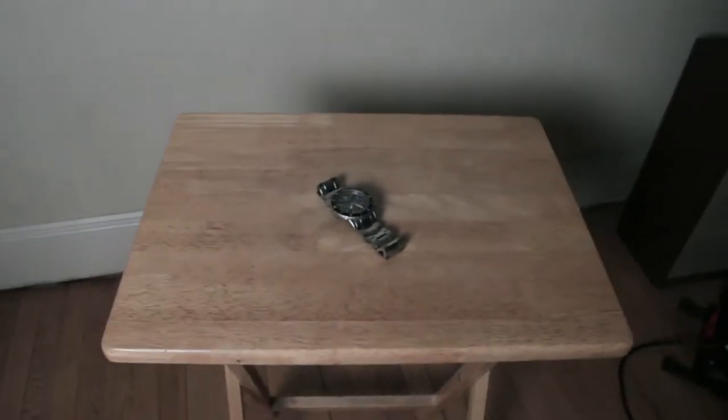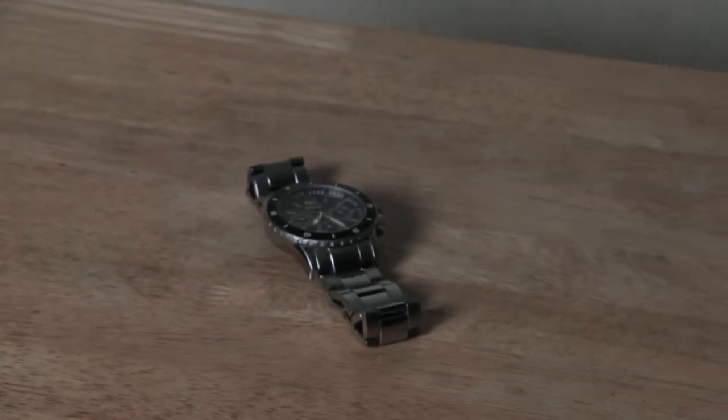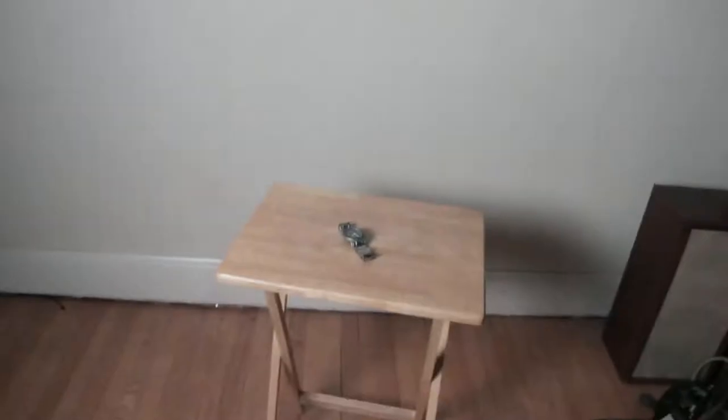We're gonna start off with my watch — just a random item to show you guys that you can take great photos of anything, especially product photography. I've got a 20 by 20 softbox here. The position relative to the subject will change, but you'll see what's going on from there.